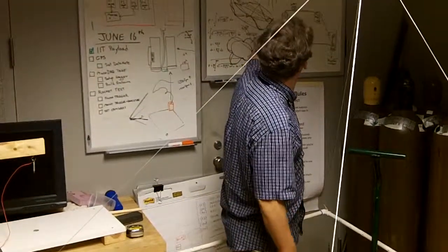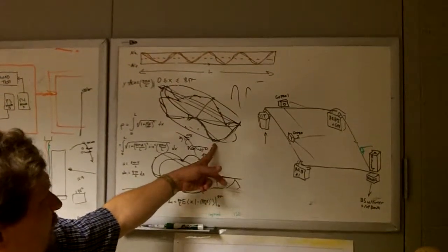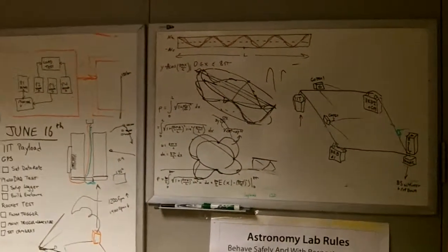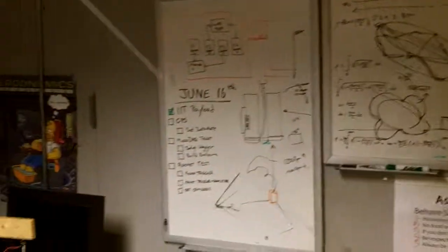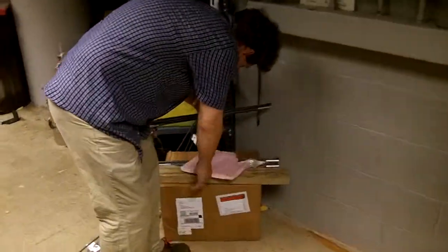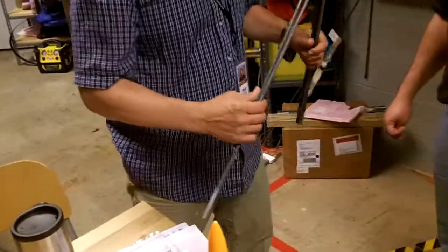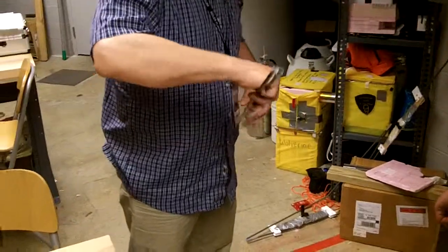By the way, this PVC pipe was just a first draft. This is my design we're working on next — an entire frame using PVC, which is great off-the-shelf stuff, but the problem is it's heavy. So we're going to do shock-corded carbon fiber rods instead. These current ones aren't carbon fiber — they're just fiberglass — but we're going to do shock-corded carbon fiber rods, and that's what you're seeing in that design.